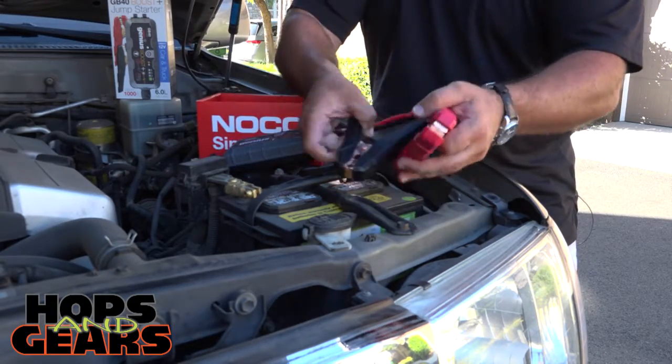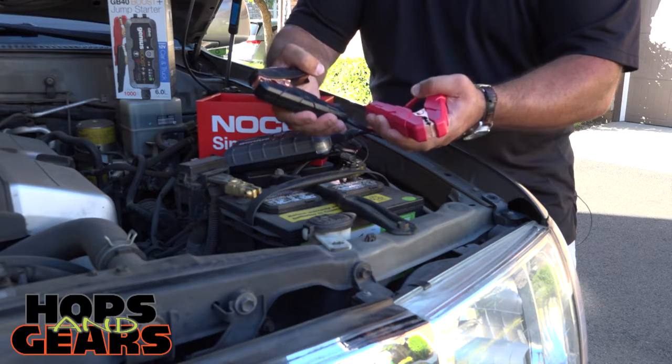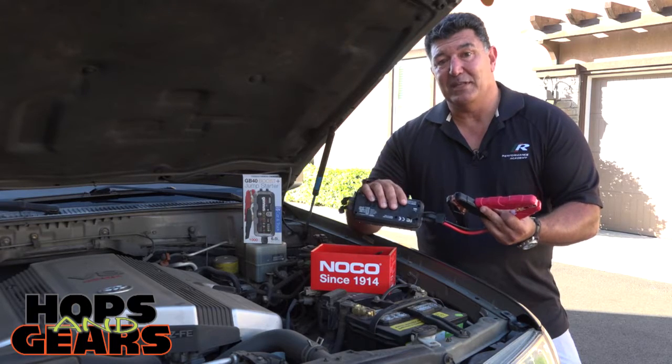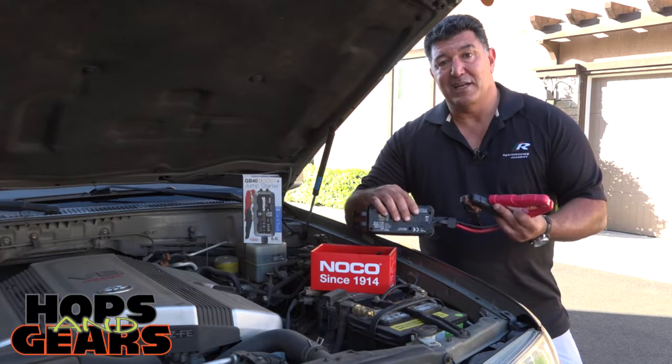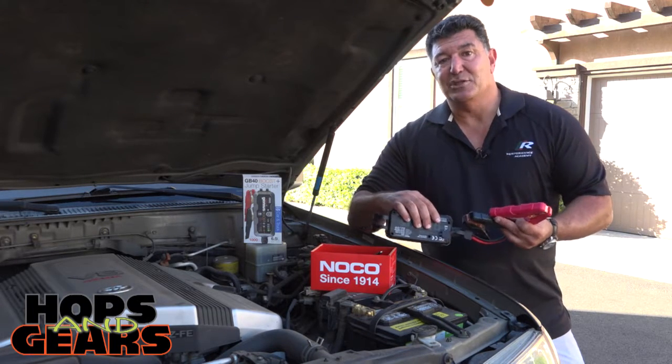I love this technology. It doesn't take up a lot of room, and best of all, you could charge up any other USB device with this. It's good for several charges — just make sure to check it every couple of months, and you're good to go. Great technology from NOCO.